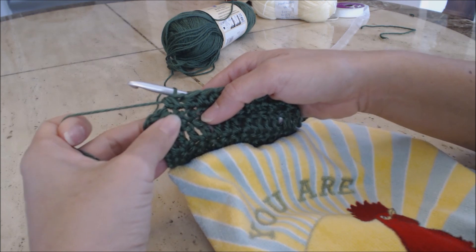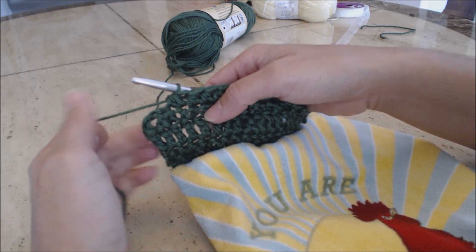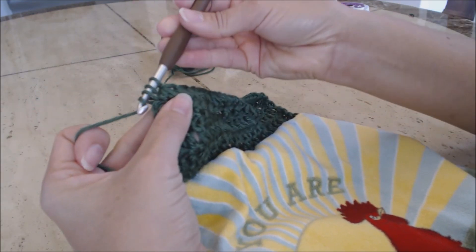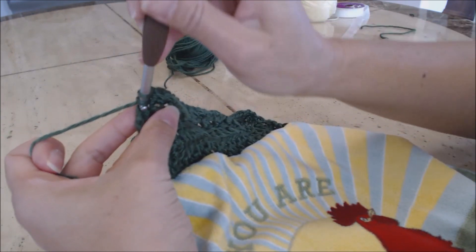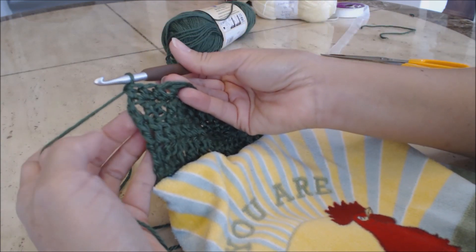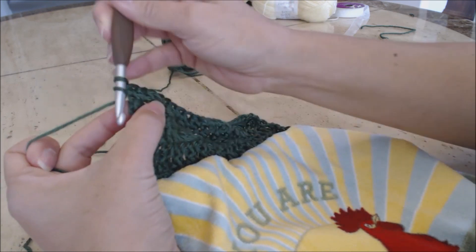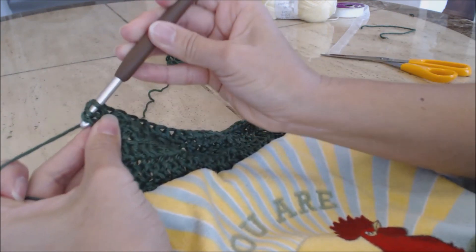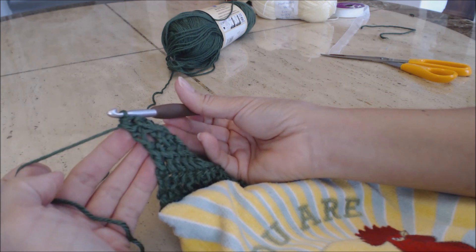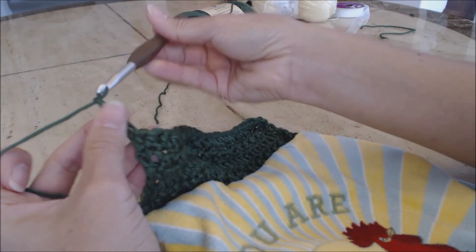Nearing the end with three stitches left - just do a single half double crochet in those last three stitches: yarn over, go into the next stitch, yarn over, draw through all three, repeat for remaining stitches. Now we're ready for the next row - double crochet alternating between front loop and back loop. Chain three, one, two, three, and turn your work. Skip the up-sloping stitch and go into the next stitch, going into the back loop only.